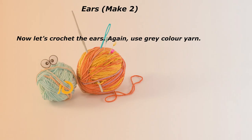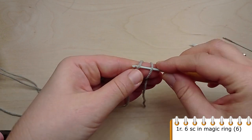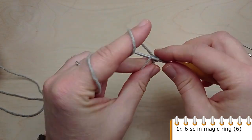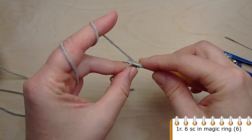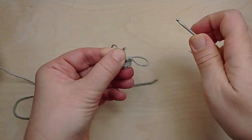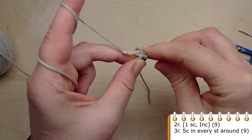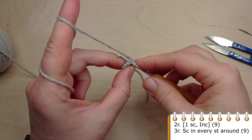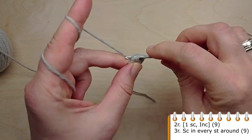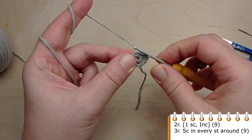Now let's crochet the ears. Use gray color yarn. Start with a magic ring and crochet 6 single crochet into it. For round 2, crochet single crochet in the first stitch, then make an increase. Repeat: 1 single crochet, then make an increase. At the end you will have 9 stitches. Continue crocheting 1 round without any increases — crochet single crochet in each stitch of the previous round.